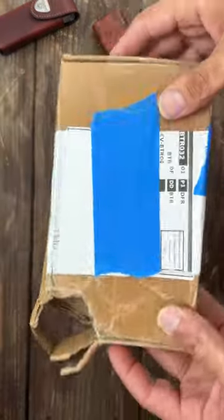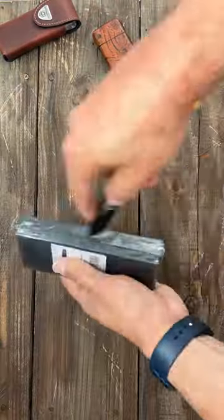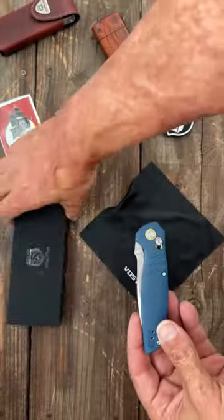This package just showed up, just like this — almost didn't show up. Let's see what's inside. Looks like we have a new one coming from Volseed Cutlery.